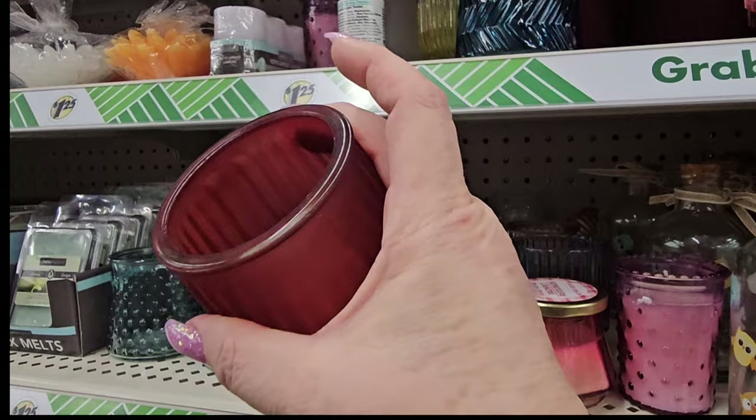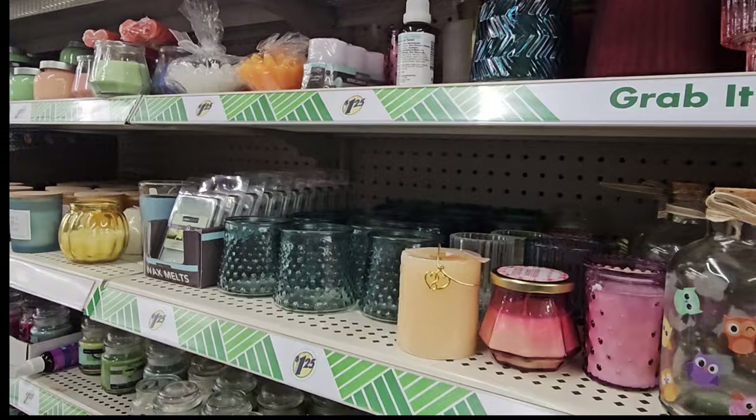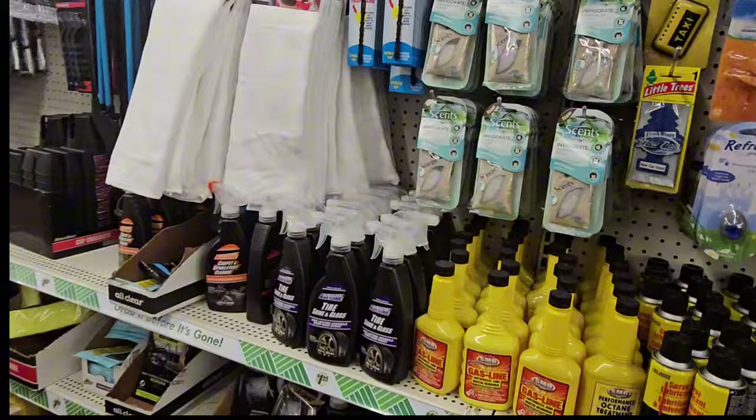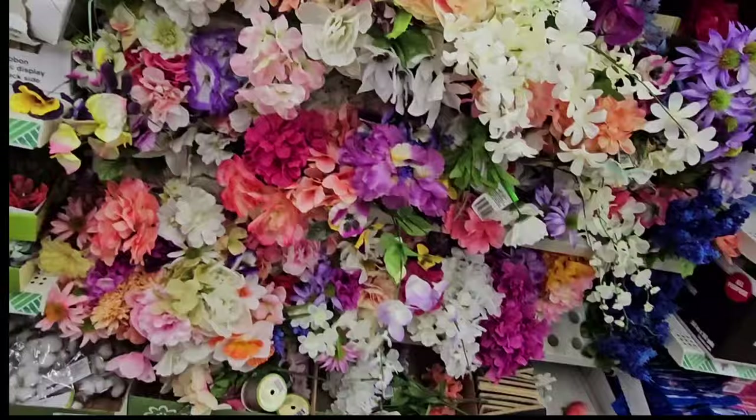I haven't seen this one before — it's a really deep cranberry-colored candle holder with a fuller bottom. They're steaming up the car care area because everyone will want to clean their car for summer. There are lots of supplies here — soft microfiber cloths for $1.25. They also have stain removal wipes — 12 individually wrapped ones for $1.25.